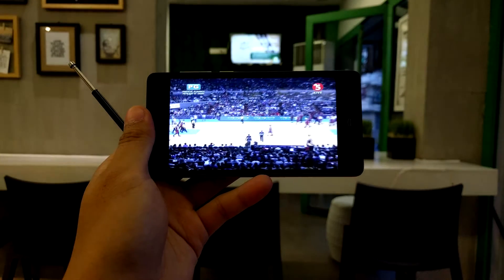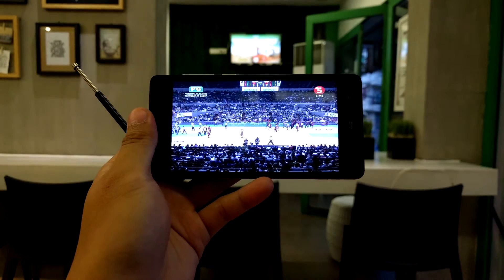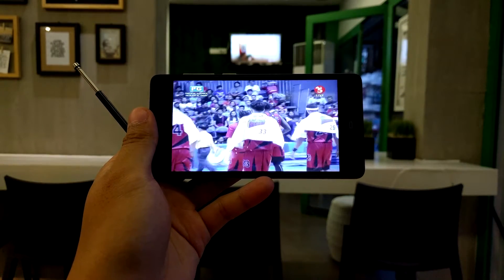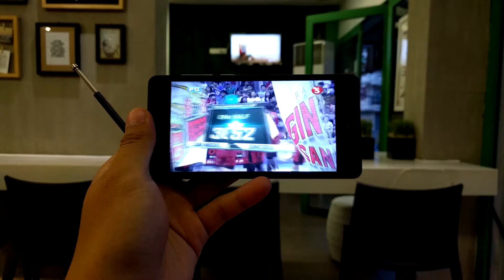As you can see, the quality of the picture is very very clear. It's really comparable to most TVs at home, or maybe even better.